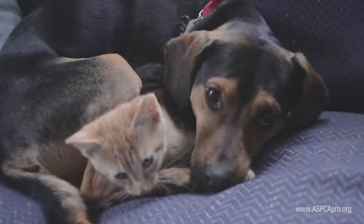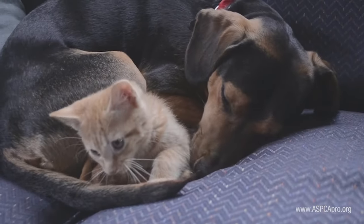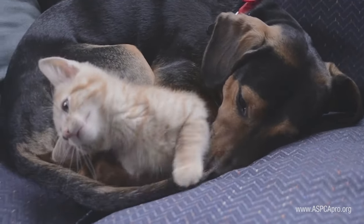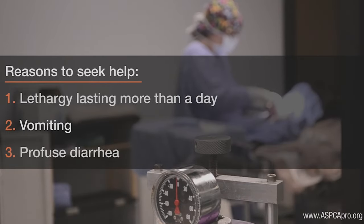If you are concerned about your pet, please call us immediately. If we are closed, please contact your local emergency clinic. Reasons to seek immediate medical care include difficulty standing, severe vomiting and diarrhea, and lethargy lasting more than one day.